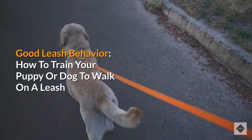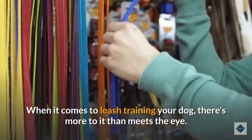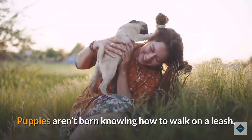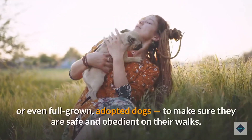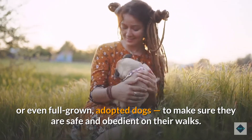Good Leash Behavior: How to Train Your Puppy or Dog to Walk on a Leash. When it comes to leash training your dog, there's more to it than meets the eye. Puppies aren't born knowing how to walk on a leash, and new pet parents need to work with their puppies, or even full-grown adopted dogs, to make sure they are safe and obedient on their walks.